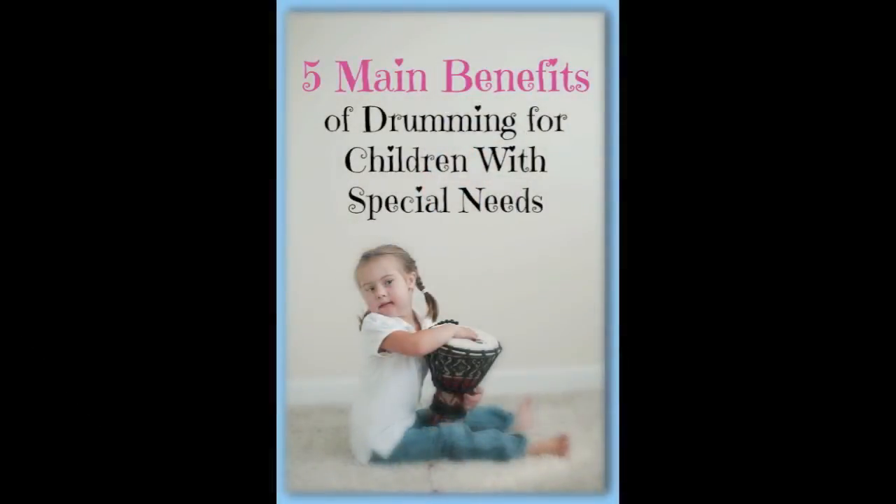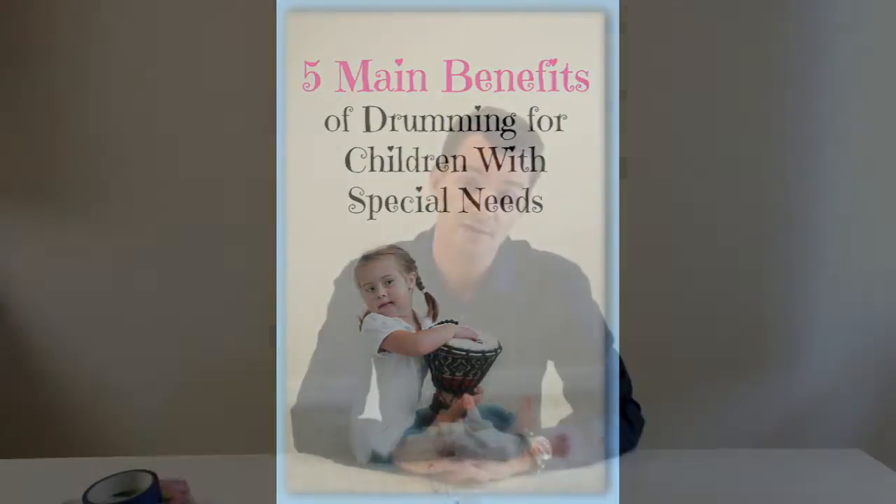Recently I wrote a blog called Five Main Benefits of Drumming for Children with Special Needs, and one of those main benefits is actually helping with increasing speech and articulation as well as sentence structures in kids.